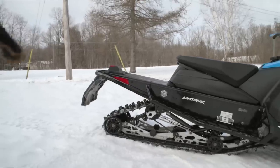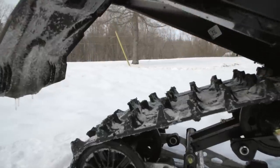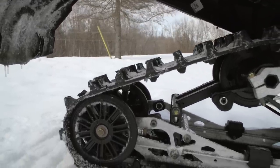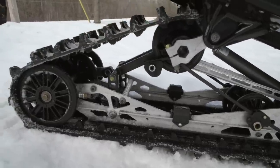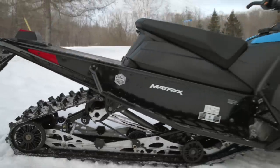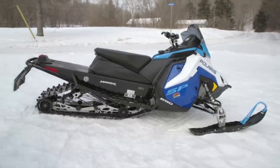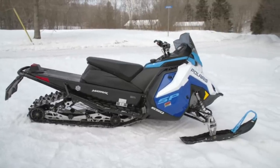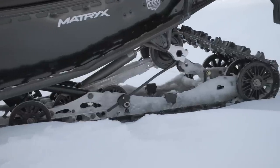What do you get for a track? You've got a Ripsaw, 137 inches, 1.25-inch lug, 15 inches wide — nothing too romantic there. It's a pretty serviceable, sturdy, well-regarded track, but it's not an Ice Ripper, and you can't get an Ice Ripper on this one yet — if it were an XC, you could order an Ice Ripper. So there you are: it's a 137 rail, the tunnel is longer than a 129. You've got snap blocks for torsion spring preload and a coil-over shock on the front arm IFP gas unit. It's not fancy, but it works really well.